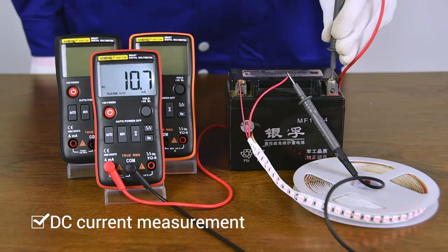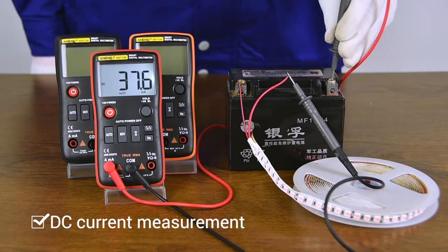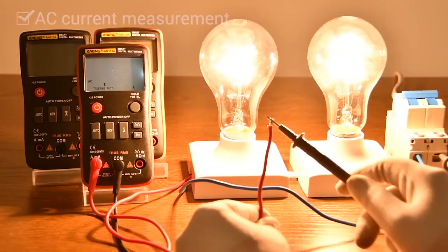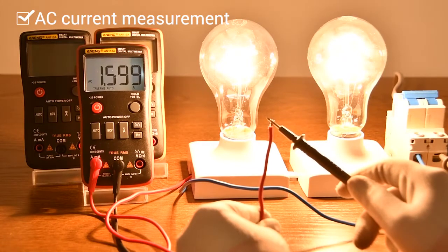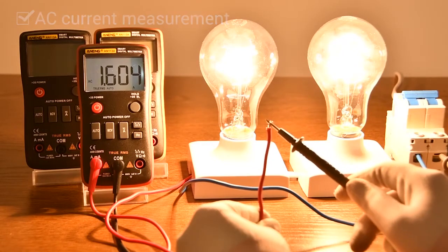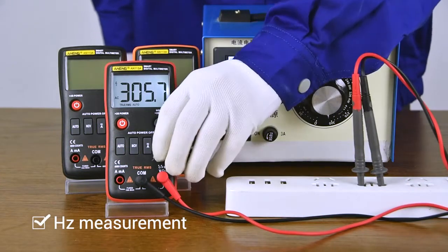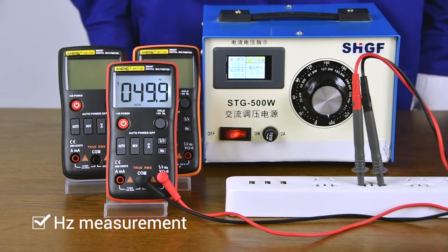DC current measurement. The current must be connected in series and cannot be directly measured. AC current measurement is also necessary in series when measuring. Measured with a voltage regulator, you can switch hertz during measurement.